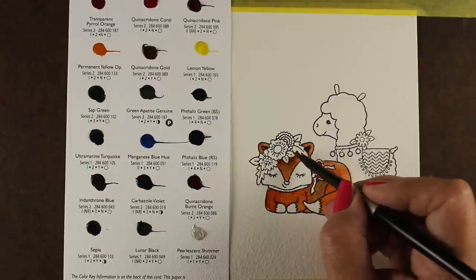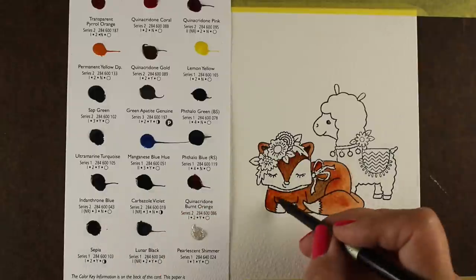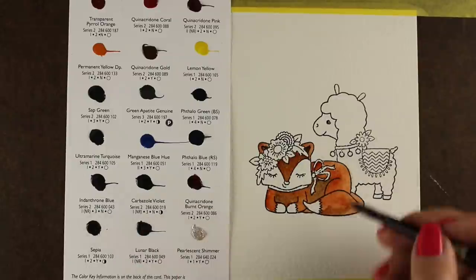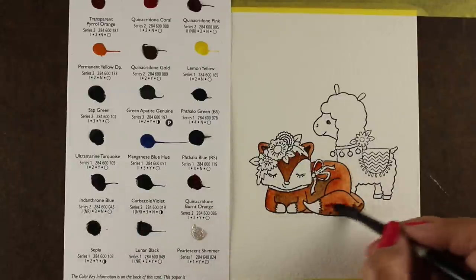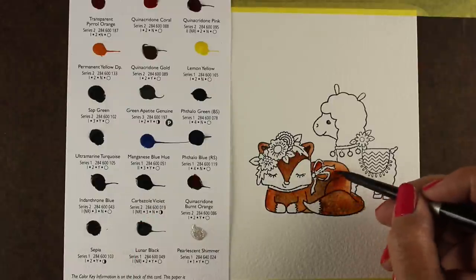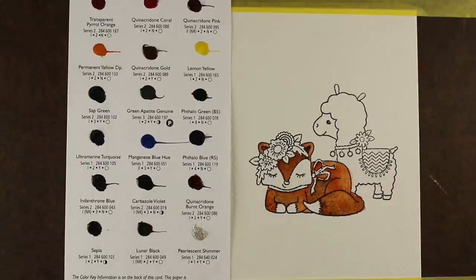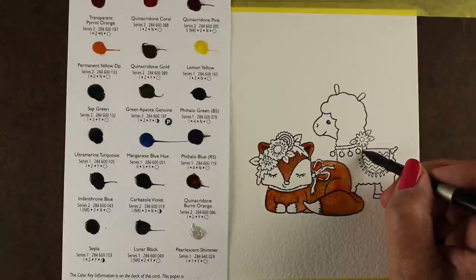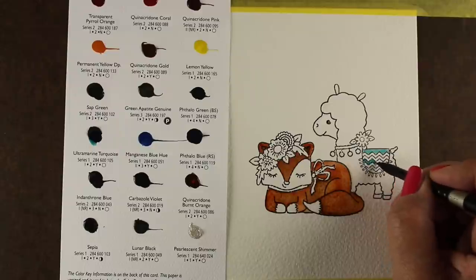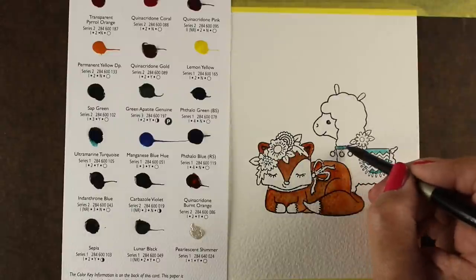I wanted to alter this Quinacridone Burnt Orange, and I'm doing that by adding some sepia to it. Since there's only a little bit of paint here and I don't want to put it on a palette and transfer it onto my stamp, I'm mixing straight on the paper. You can either do what I'm doing — mixing wet in wet, so the color on the bottom is already wet and I'm letting the new color blend into it — or wait until it's completely dry and do another layer of color over top, and then you can alter that color underneath. So there are different ways to do it.